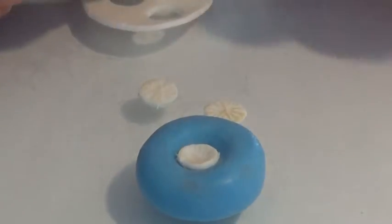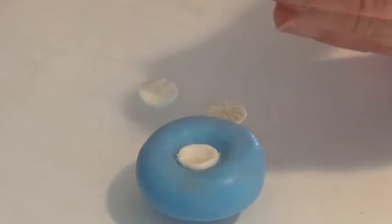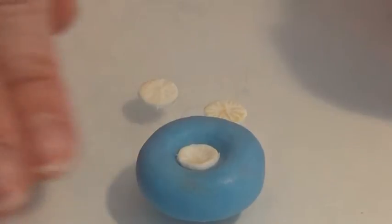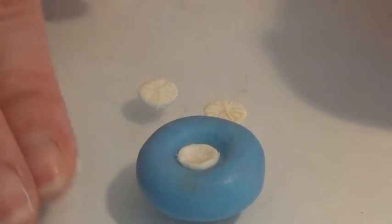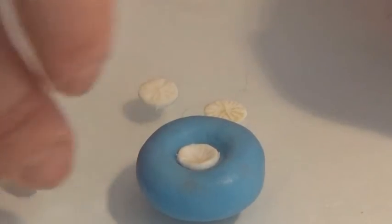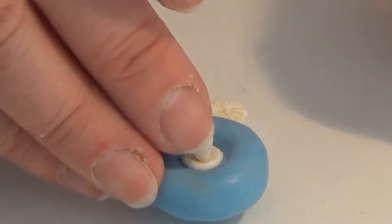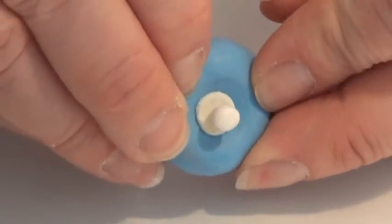And I'm going to take a tiny bit of my clay and I'm rolling a ball, and when I roll the ball I'm going to roll it a bit up long for the stem, squeezing it down so that it has a bottom and putting it into my mushroom — and that's it for the bottom.